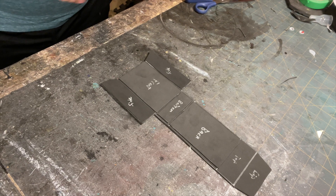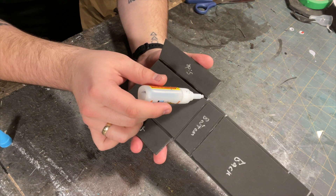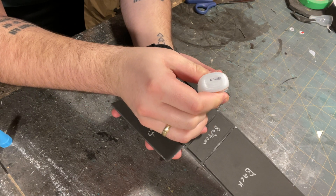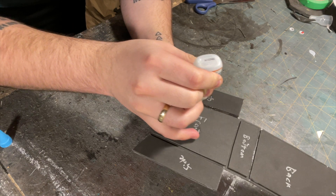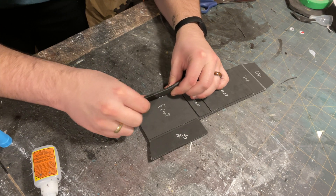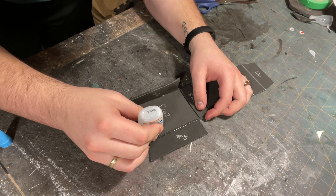All right, now let's start putting this together. Apply glue into the gaps on either side of the front piece like so. Once the glue is ready, take the side pieces and bend them in like this. Do this for each of the side pieces.